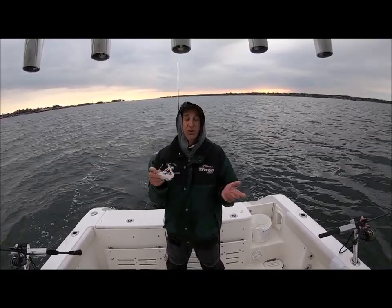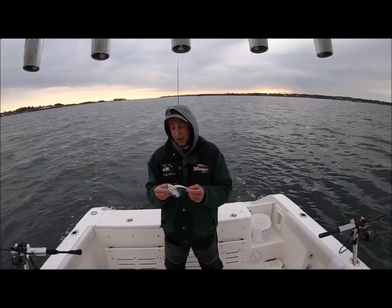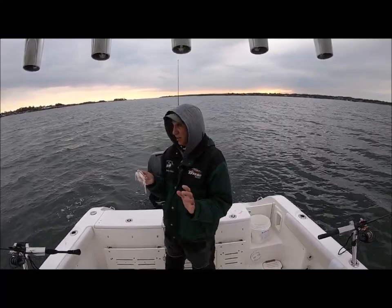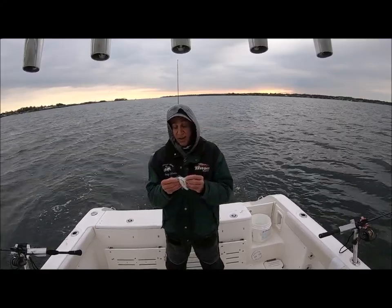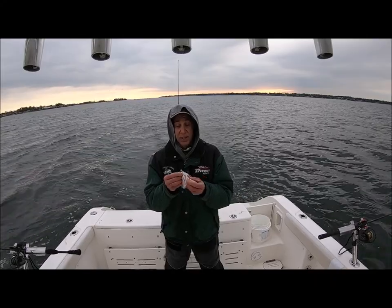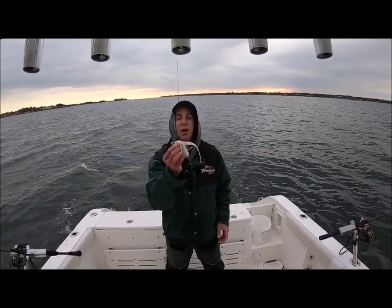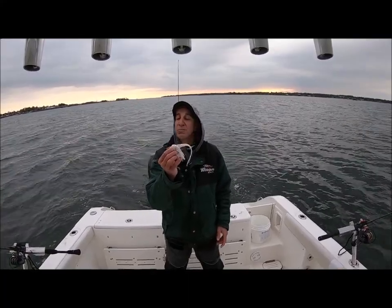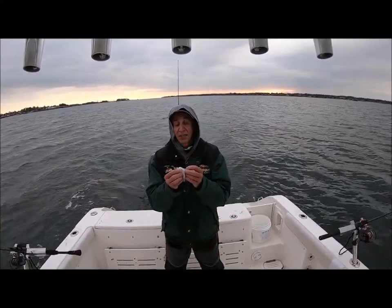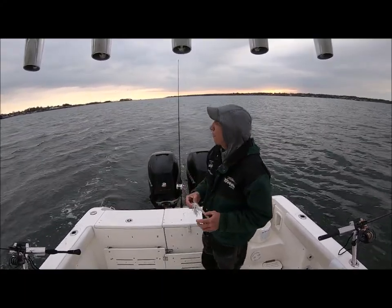Sometimes the eel fishes better, sometimes the Whippet Fish fishes better — you never know. You add the skirt for body or not. The thing I like, what distinguishes these lures from others, is this head — because this head is beautiful. This is just a little three-ounce head, and look at how much gap we have here to actually hook the fish. That's a nice, heavy hook. Let me see if I can get back on the fish and hook up a couple more.